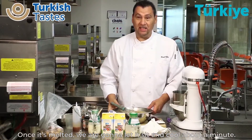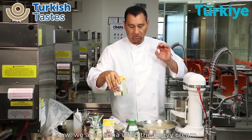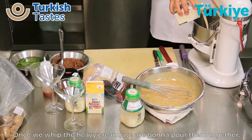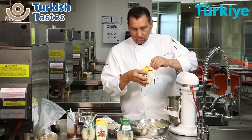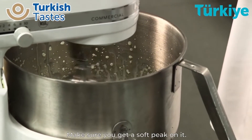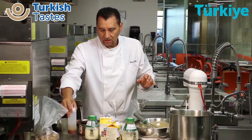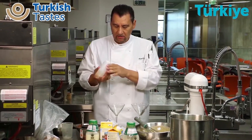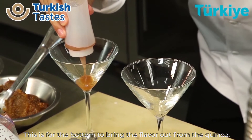Once it's melted, we're going to let it cool out for about a minute. Now we're going to whip the heavy cream. Once we've whipped the heavy cream, we're going to mix them together — fold them together. Make sure we get a soft peak on it. If you over-whip it, it will separate. This is our quince jelly that we made earlier today — this is for the bottom to bring the flavor out from the quince.